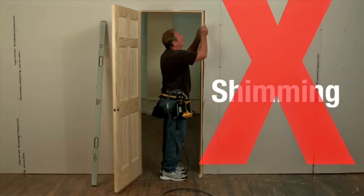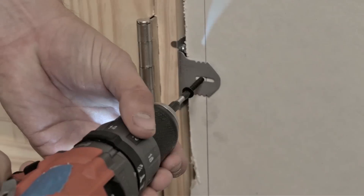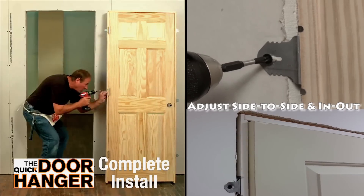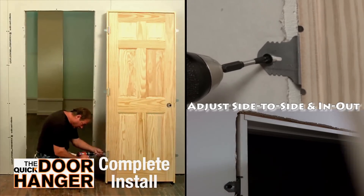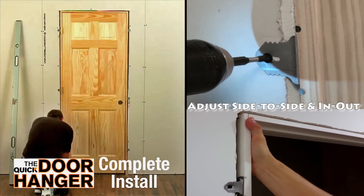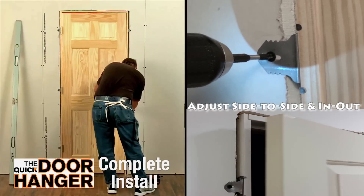Shimming a door is now a thing of the past. You can perfectly install the door in as little as 4 minutes. Stay ahead of your competition with the fast and easily installed Quick Door Hanger. Plus, there are no nail holes and you can trim directly over the brackets, saving you time and money.